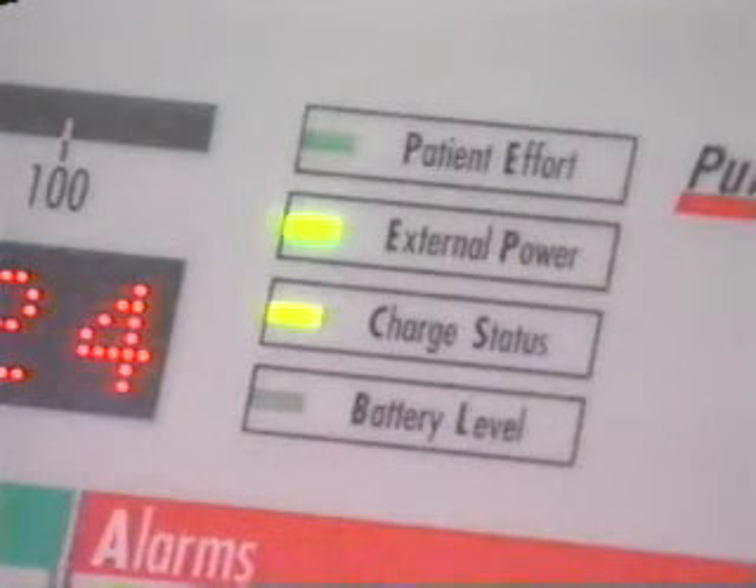Verify that the external power LED shows green or yellow. While the ventilator is connected to the external battery, the internal battery is being continuously charged.